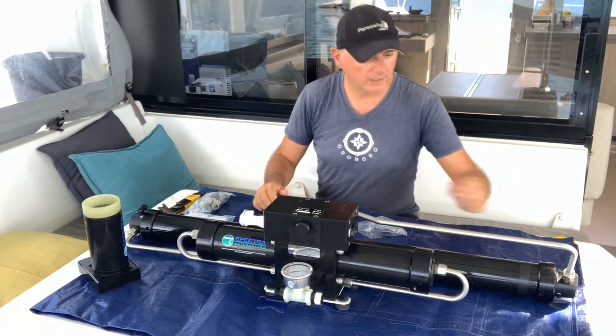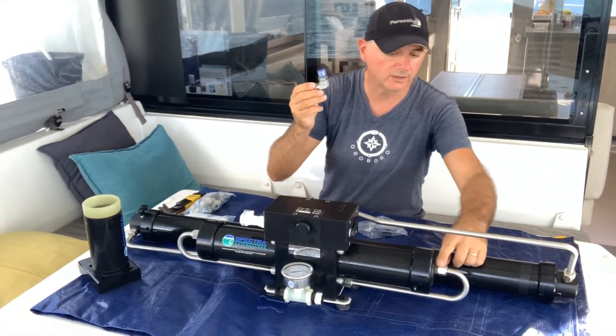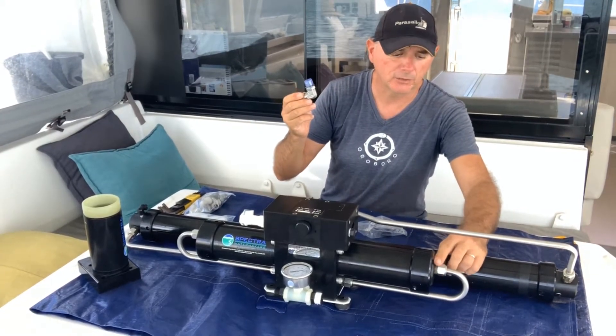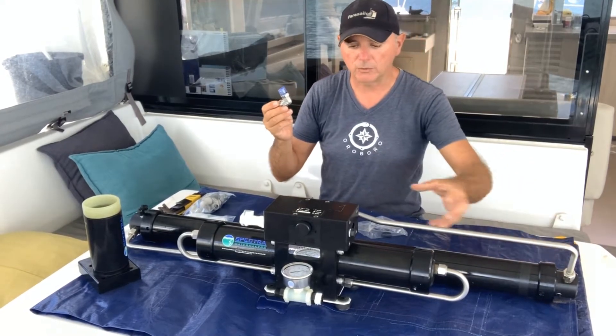One other thing that we're going to do is replace all the nickel bronze compression fittings that Spectra uses, because they corrode and when they corrode, this dirt can go into the intensifier or the Clark pump and damage the unit.